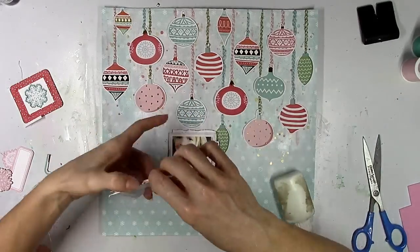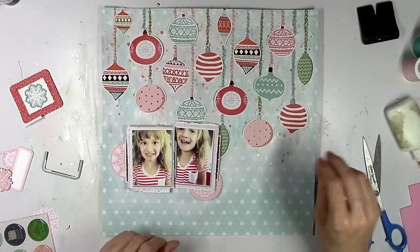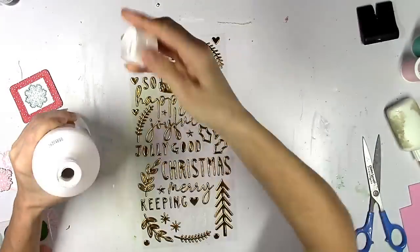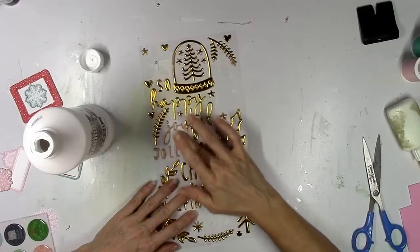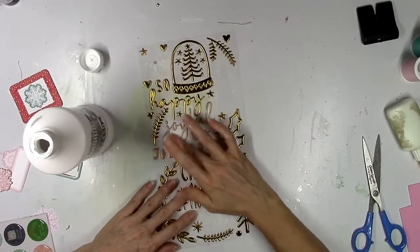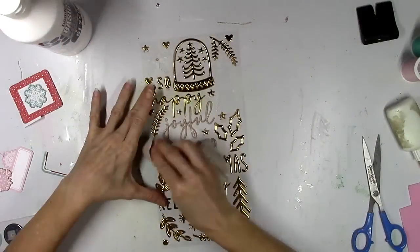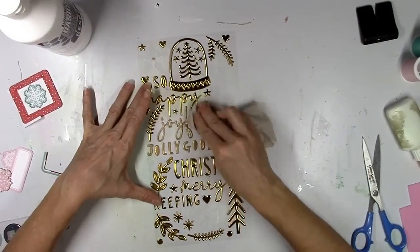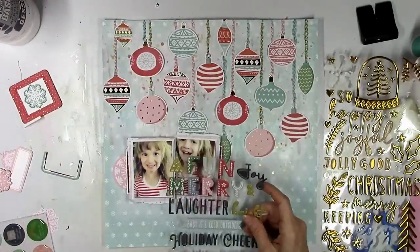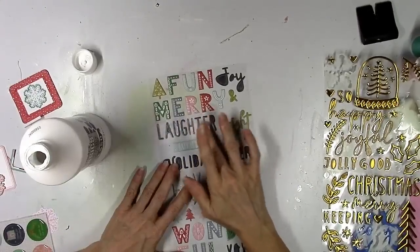I'm going to start to build the things that I know are going to go around the photo. Here's me again taking away some of the brassiness of these gold thickers. I wanted to soften up the gold and make it more of a matte gold. I wanted to use either the word 'joyful' or 'jolly good' for my title and I couldn't decide, so I went ahead and rubbed some white gesso over both of those. Then I wanted to use the word 'laughter.' So I was going to have either 'joyful laughter' or 'jolly good laughter.' But I didn't want to use laughter in navy blue because I don't have any navy blue going on.